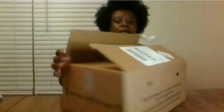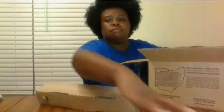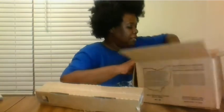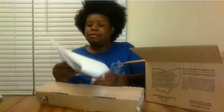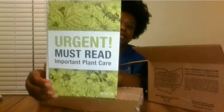Hello everyone. I just received another box from Gurney's. I ordered a Mediterranean olive tree and it came in this box. It came with the olive tree and has the growing guide that they send with it.